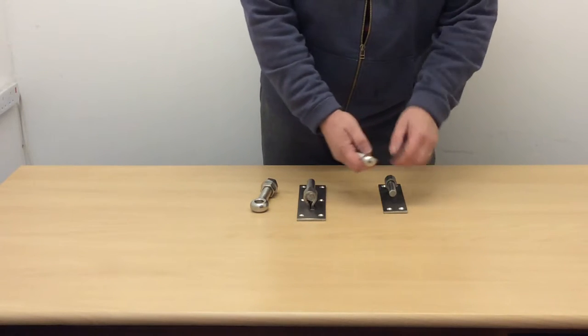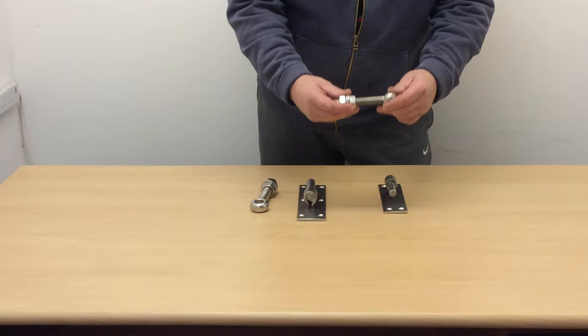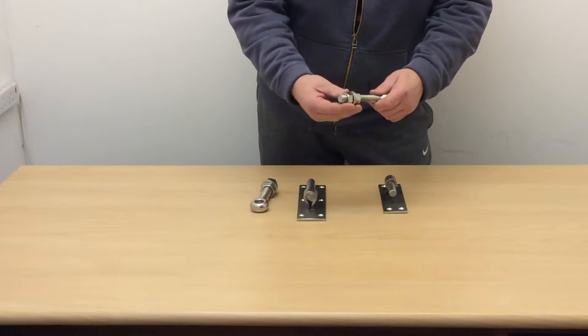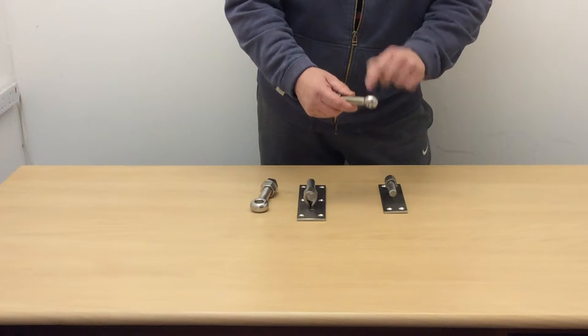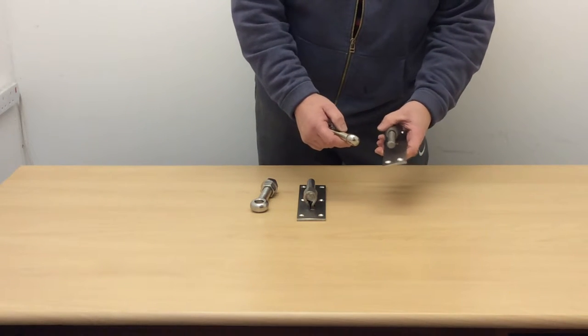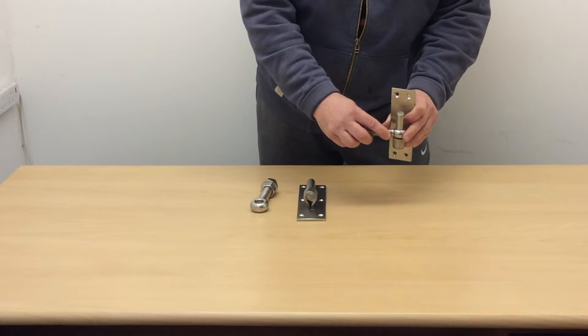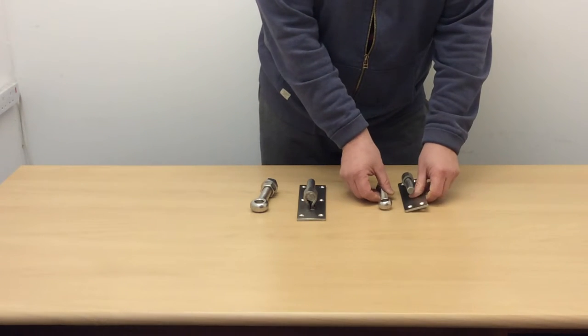First of all, we've got the 16 millimeter eye bolt. It's made from 316 stainless steel and comes with two nuts and two washers. The internal diameter is approximately 16.5 millimeters. This is a 16 millimeter pin, and as you can see it is an absolutely perfect fit on that.